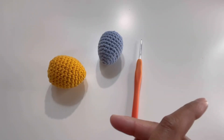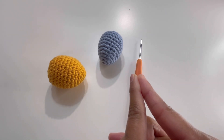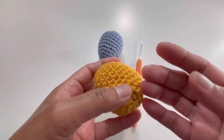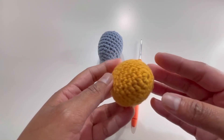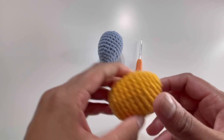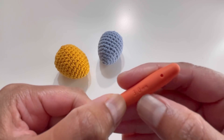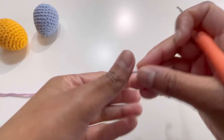Hello everyone and welcome back to my channel, this is Anutha the Crochet World. If you haven't subscribed yet, please subscribe, like, share, and comment on my videos. Today we're going to do this beautiful pattern for an egg — a stuffed Easter egg, but you can use it for any occasion. For this one I've used 100% cotton yarn and a 3mm hook.